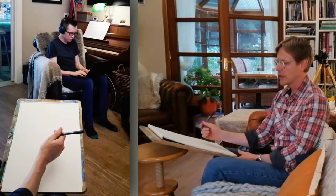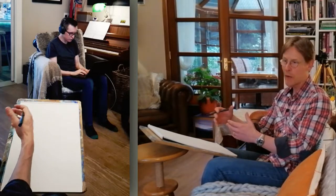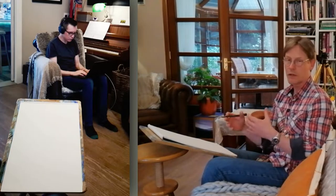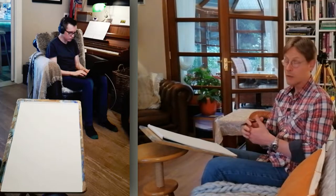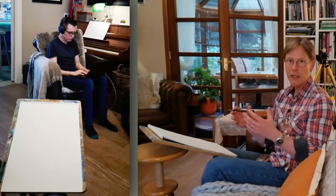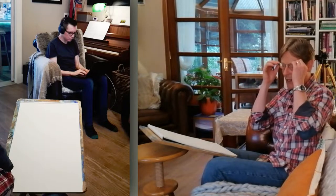If you're producing something representational, it's very important to consider that before you start. Don't just launch in and be dictated by the chance happening of whatever size you've made the head. You can decide in advance where you want the figure positioned on the page, how big you want it to be, how much surrounding area to take in or how much to zoom in. Just stop before you start and do a couple of little bits of measuring — once you get the hang of it, it only takes an extra five minutes at most.